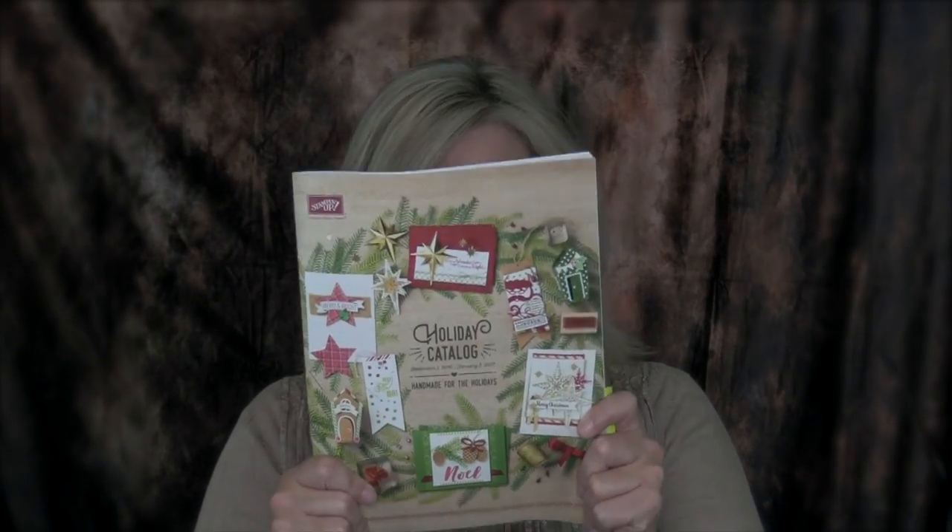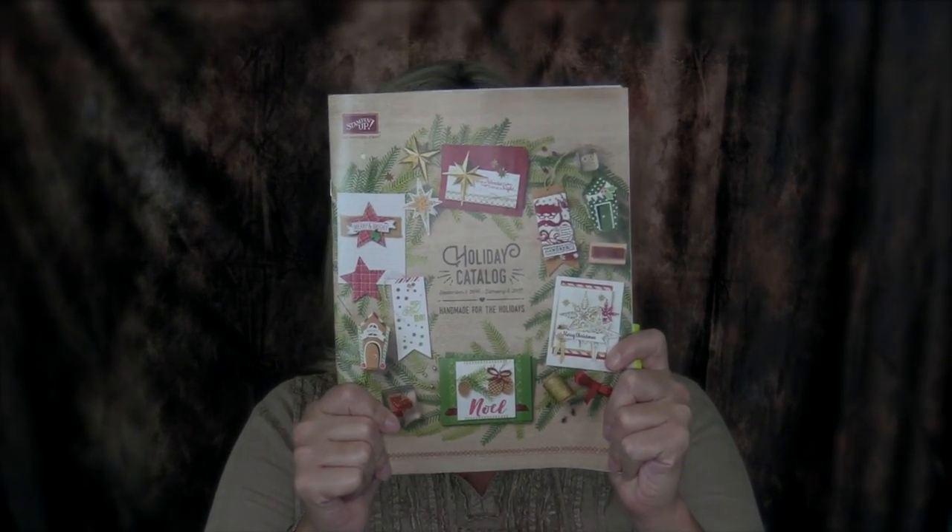As I'm releasing this video, it is also the release of the brand new Stampin' Up! Holiday Catalog for 2016. Very exciting day. I know I've been showing a lot of sneak peeks and we are all very excited for this product line to launch. So in honor of that, I'm going to show you a boatload of swap card ideas from the Stampin' Up! Holiday Catalog, all using products in this new product line that just came out today. And it's a viewer's choice.